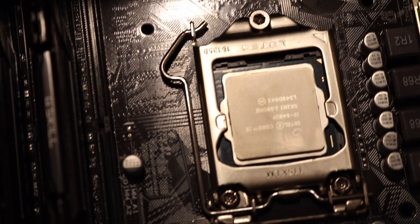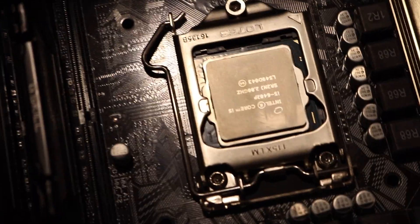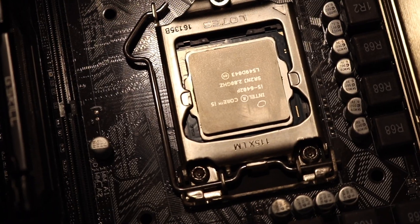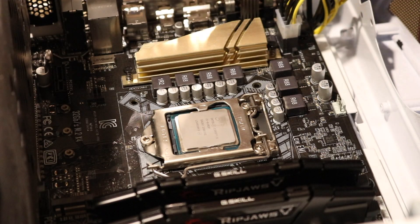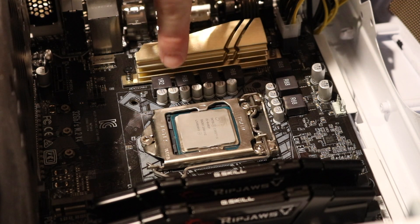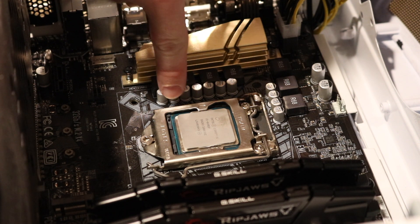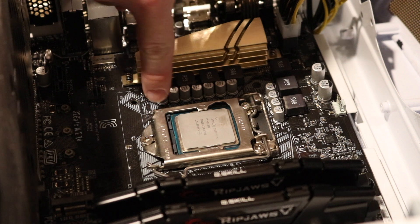You can see the lever right there on the left. We're going to be pulling that lever out and pulling it back so that the case around the CPU opens up and we can access the CPU. There's an arrow on this side of the case that matches the arrow on the CPU, so you want to make sure that those line up.